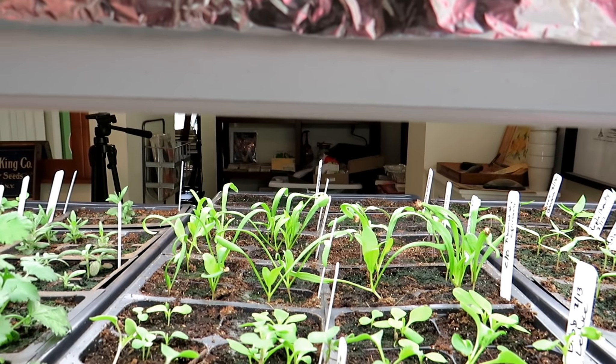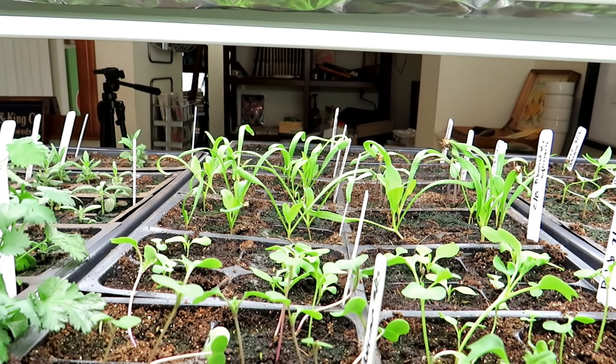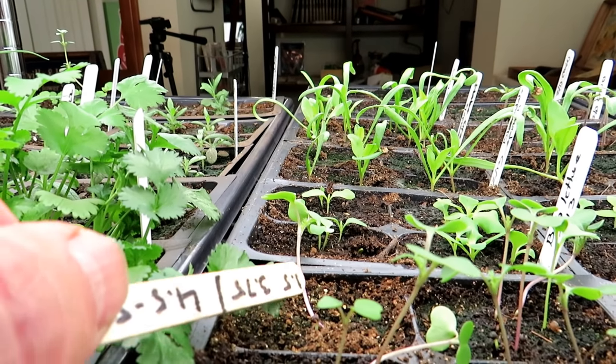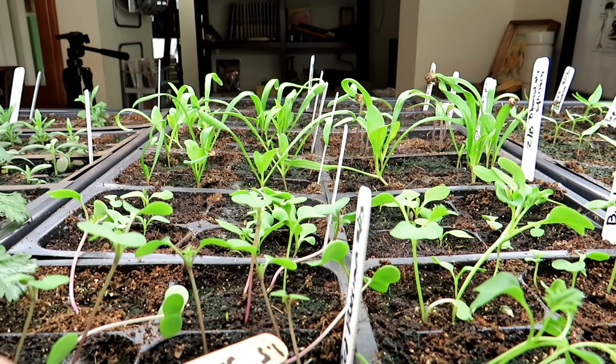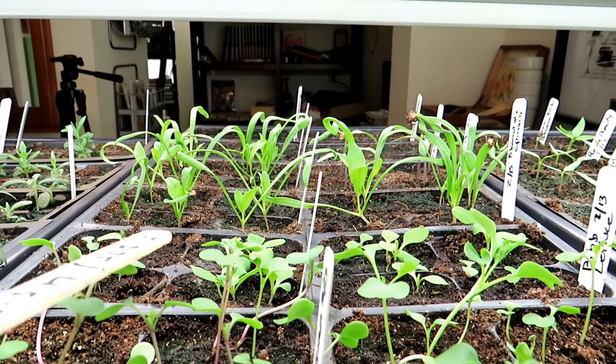This distance may look good for seed starts, but this is what's happening — see how the stems of the plant are really long. These are getting leggy. Basically they're putting all their growth into the stem because the lights aren't close enough to them.